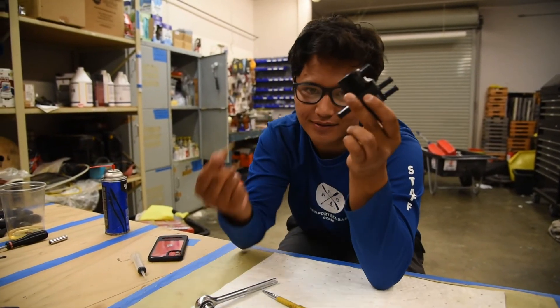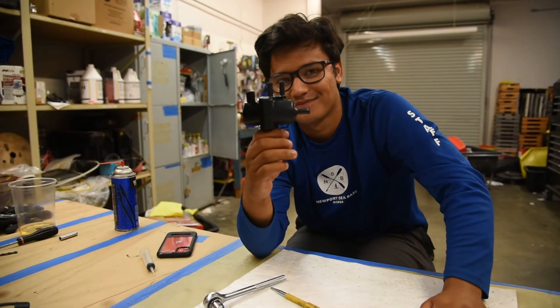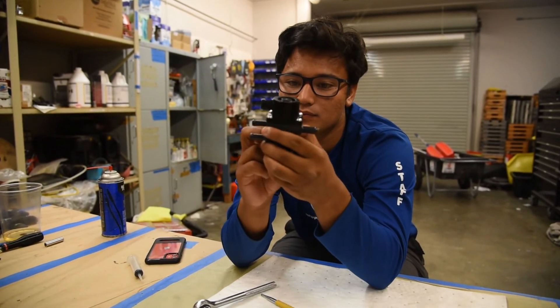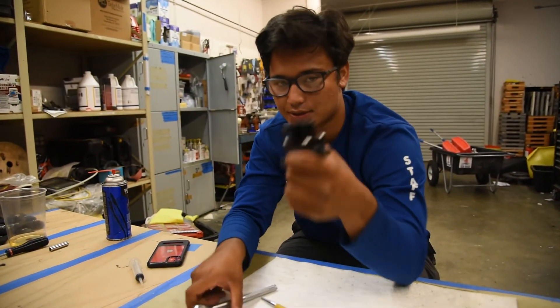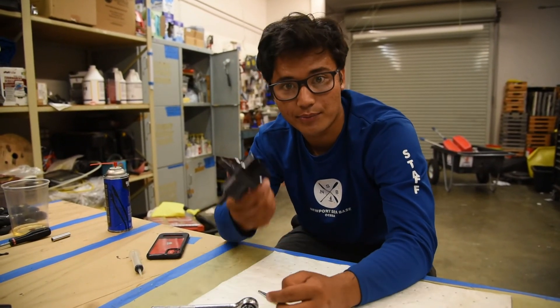One last thing — I'm going to put the filter back in. Everything looks good, it sits very flat. Other than that, just put it back on the boat.